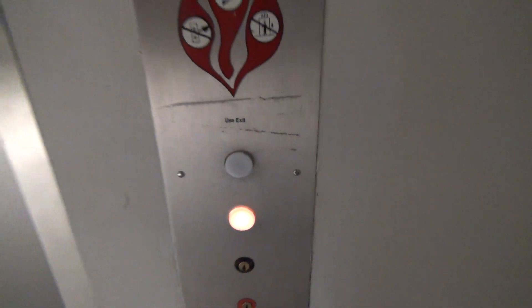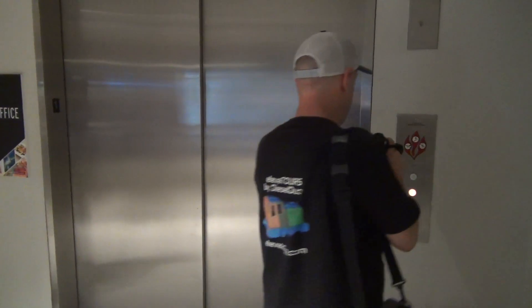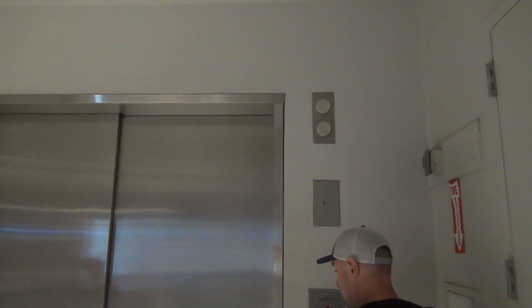This is the big passenger elevator at the Mall of America. Relay logic with this. It's got some really unique pictures on it. I saw them in the Mall. This is the most unique elevator in the entire Mall. Look at how wide that door is. This is a very unique elevator.